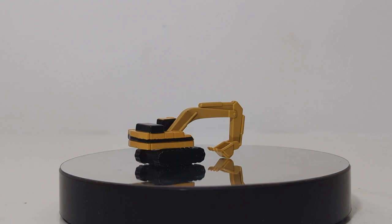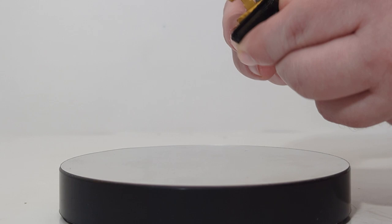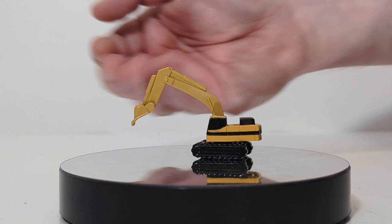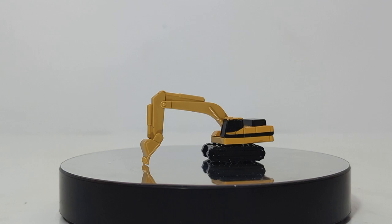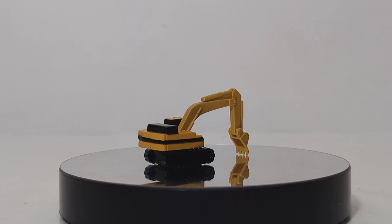Let's take a look at the last model included in the set, which is the excavator. If I had to guess, we're talking maybe a 235 or 245 here, potentially small enough to be a 225, but I doubt it. It will rotate 360 degrees. The tracks don't move, but they do have included plastic wheels underneath so you can move it around. Your boom will raise and lower. Your stick is stationary — it will not curl in and will not curl out — but your bucket does curl in and out. I've seen worse functionality on 1 to 50 scale or even 1 to 64 scale models, so I can't complain too much, especially for how old these are.